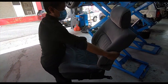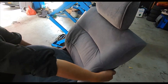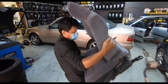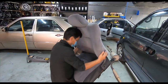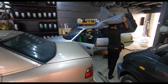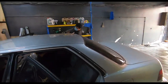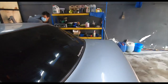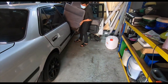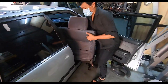The front passenger seat is done - also cleaned with Tough Stuff. The seat does have some damage on it. Careful of the Mercedes there - no need to work out today, your gym session is done! The driver's seat - that was the one that was totally washed - is going back in now. Very labor intensive work.